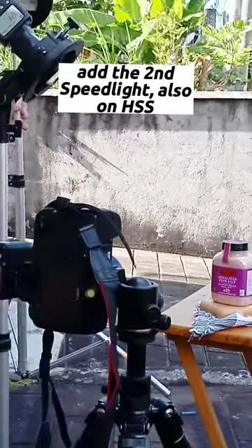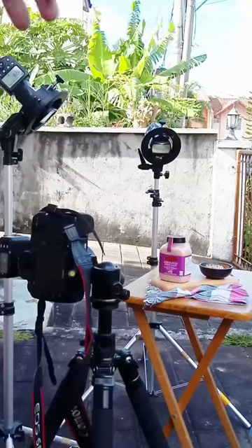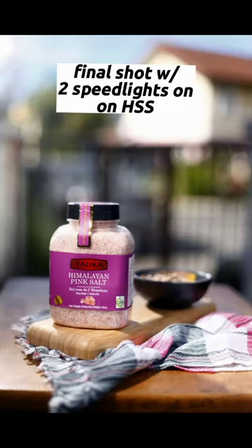Add the second speed light, which is also on high-speed sync. And this is the final shot with two speed lights on high-speed sync.